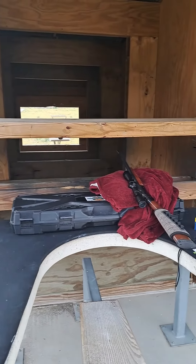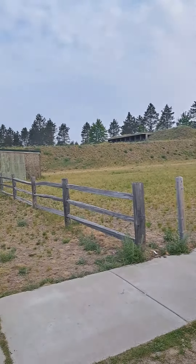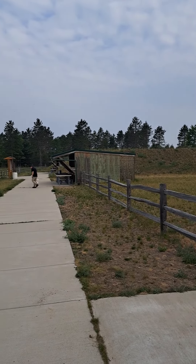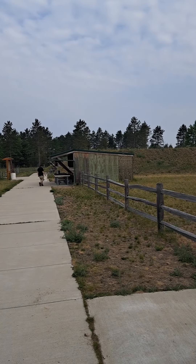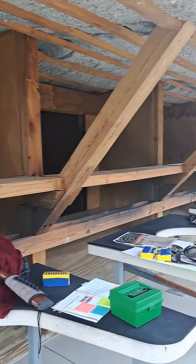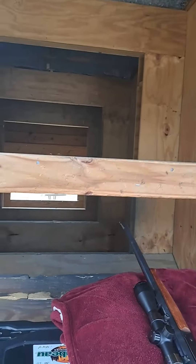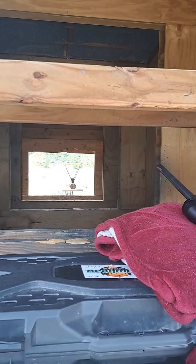Tour of what we're looking at here for a range — never had one quite set up like this before. One way down is a 7-yard, this one's a 50, and then the one we're sitting at is the 100-yard range. If you take a look at it, you're actually shooting through cubby holes.